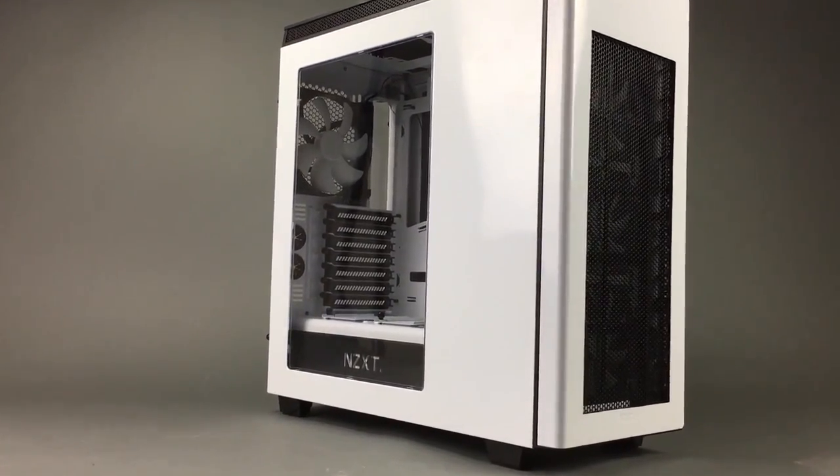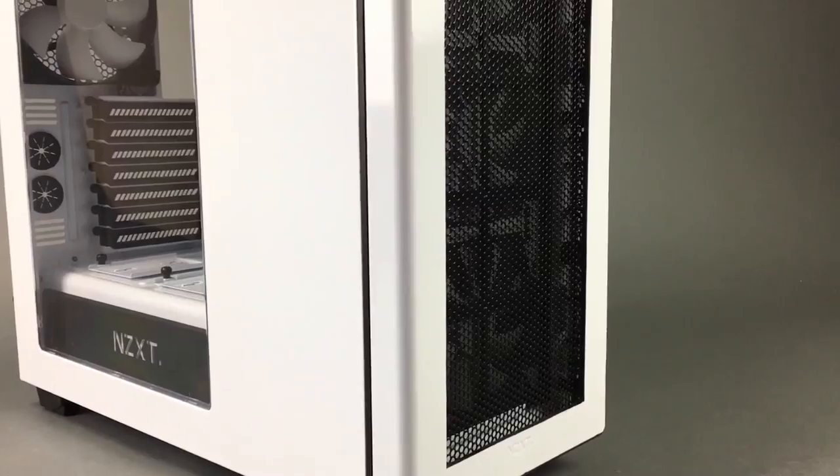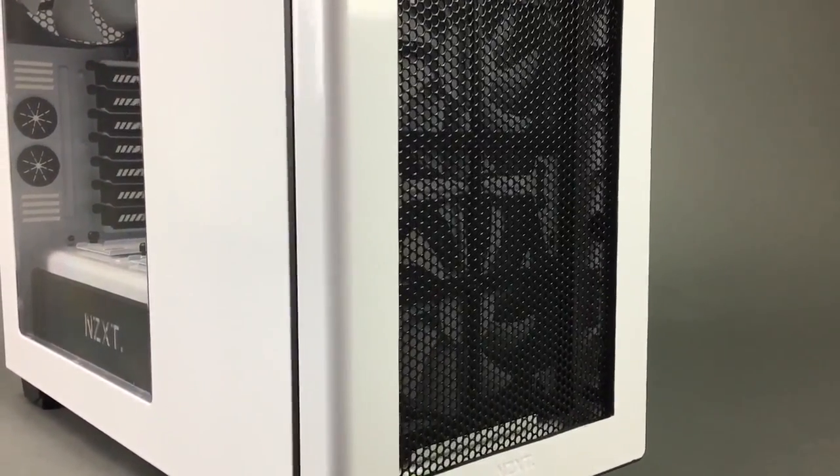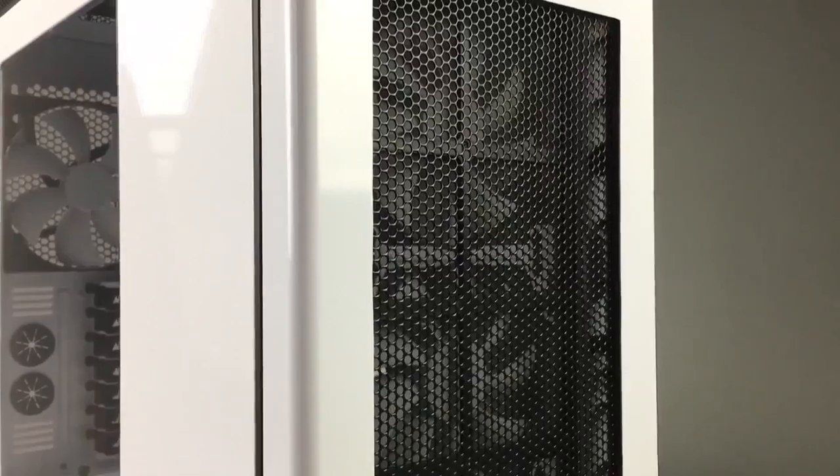Hey everybody, Bill Owen from MNPC Tech. Today in this video tutorial case mod guide, I show you how to create a custom front grille intake in the NZXT H440.